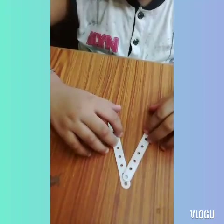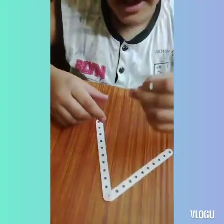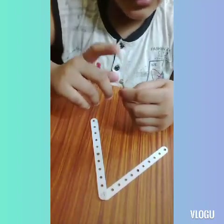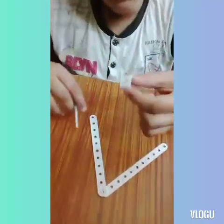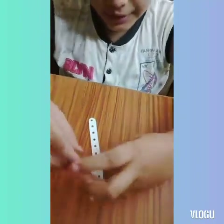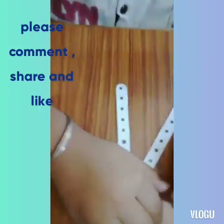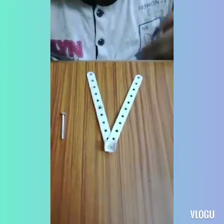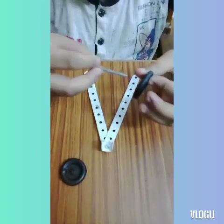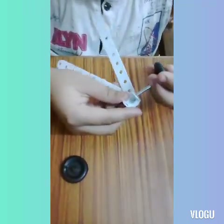Now we will start the video. We will take a full metal piece of this size, and we will take a piece of this size, and we will take a piece of this size, and we will take a piece of this size.